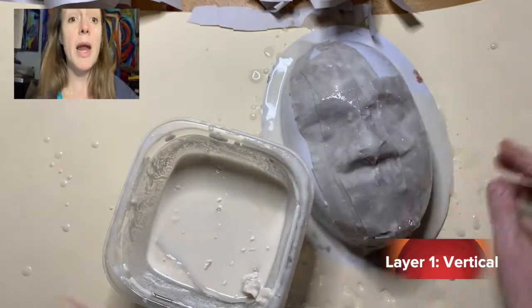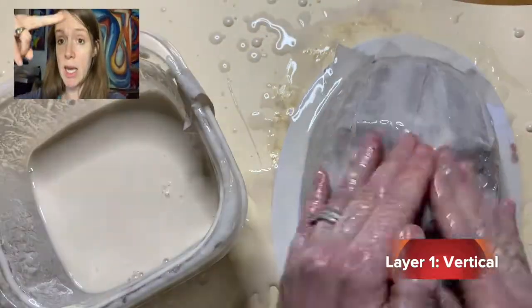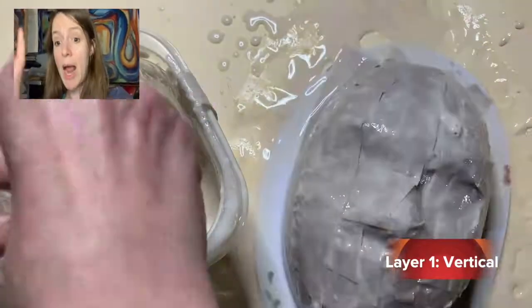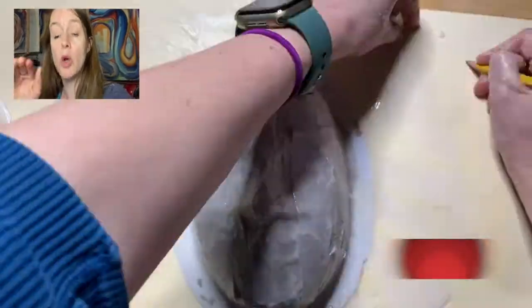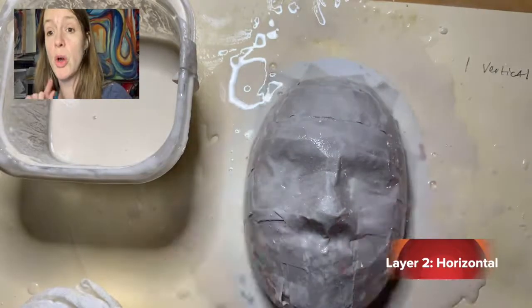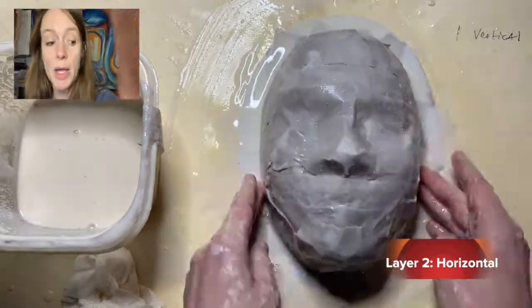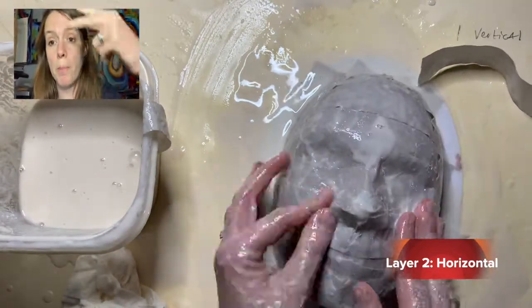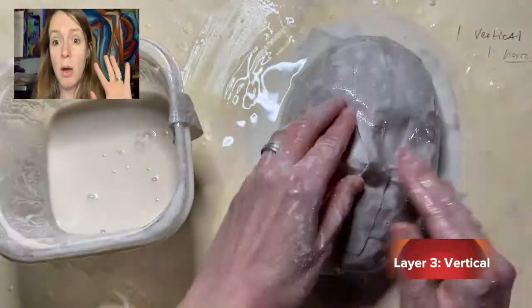Notice how the table is covered. I'm scissoring the goop — with my fingers getting goop off each strip so it's not too wet — and I'm going vertical with the first layer, covering the entire mask. Really press down in all the corners. Notice how I wrote down 'one vertical' — you have to keep track or you'll forget what layer you're on. Layer two is horizontal; really press down in the corners to unify the top and the bottom.